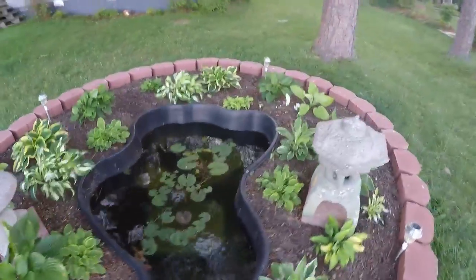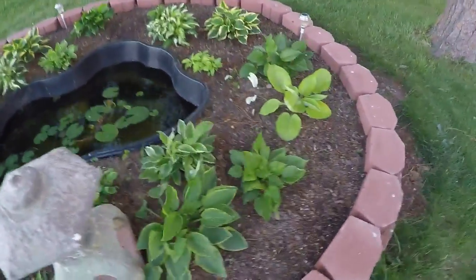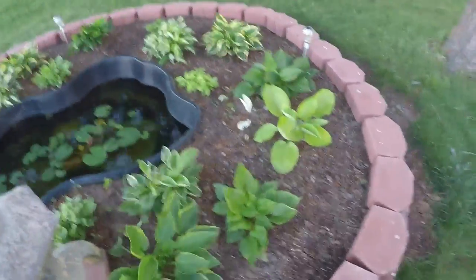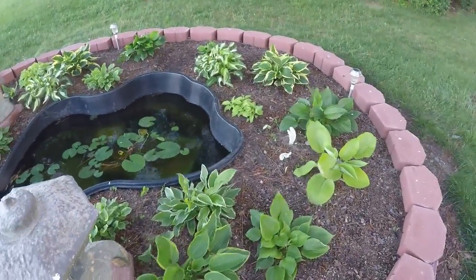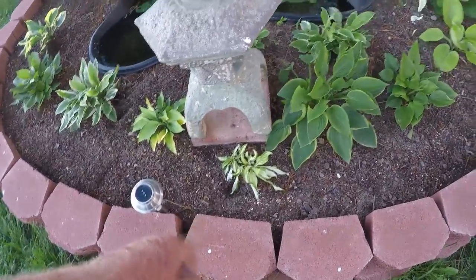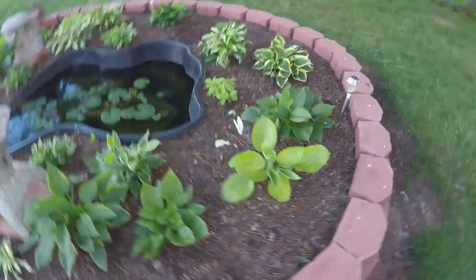And the caladiums we planted in here, they're absolute slow to come up. We planted a ton of white ones all the way around the inside - we're finding red ones on the outside, but there are no red ones on the outside where we planted. We've noticed some digging in here by squirrels and they might have taken some of the caladium bulbs.